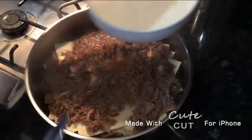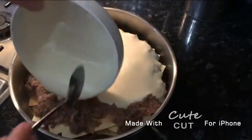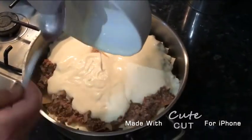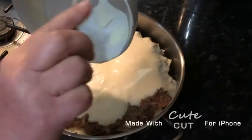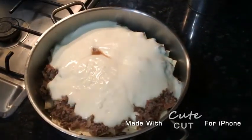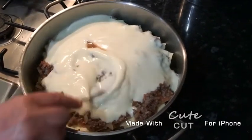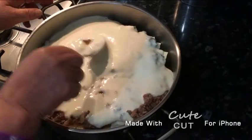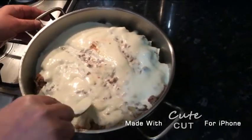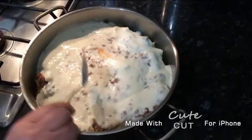We're going to take our cheese lasagna sauce and add it on the top. You can use any cheese sauce that is meant for lasagna. It should be very creamy — make sure it goes down into the corners.